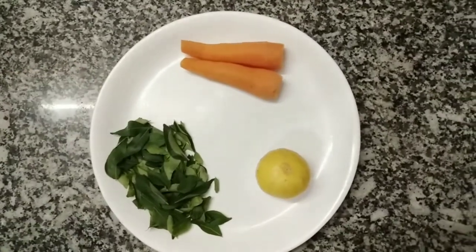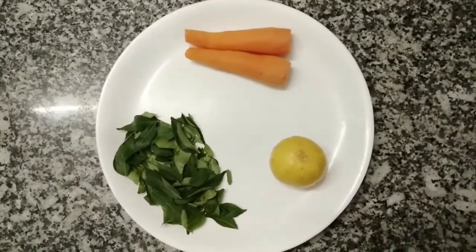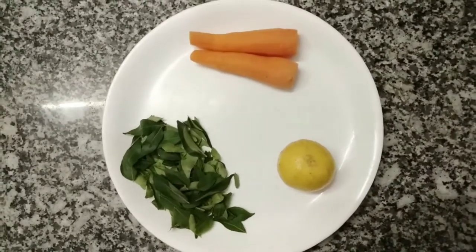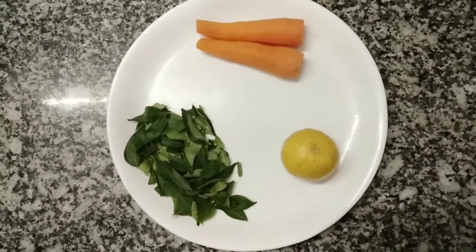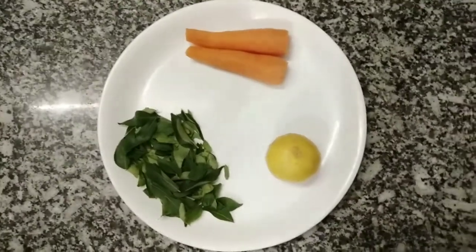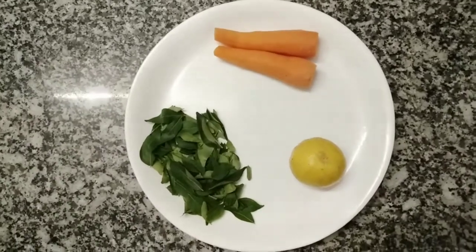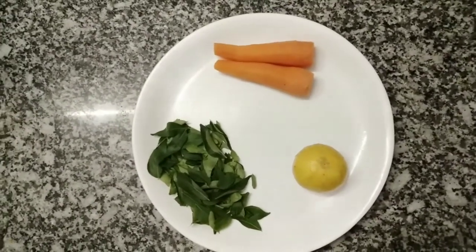Now let's talk about carrot, or gajar. Carrot contains a lot of fiber and water, and it helps prevent high blood pressure and heart attack. It is also very beneficial for our eyesight. Carrot is a rich source of vitamin A, which is very helpful for digestion.